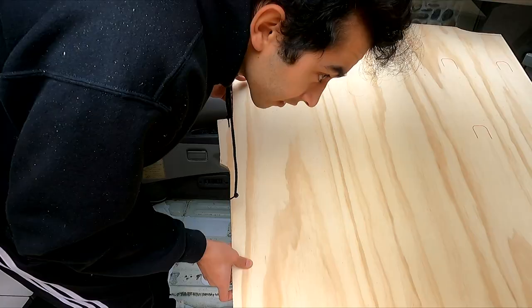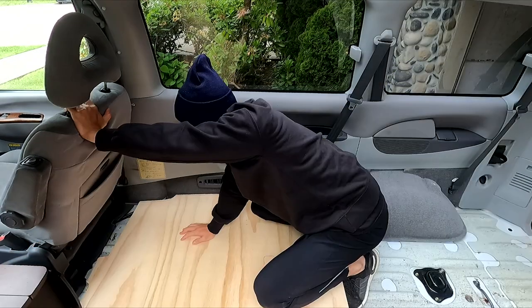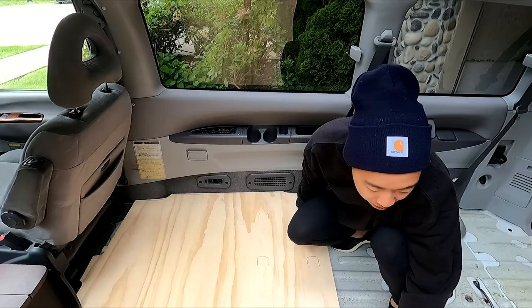It was finally time for the moment of truth — this is the very first time we're testing out our cut plywood. Oh man, was it satisfying. It fit, it fits so snug, and spirits were at an all-time high.